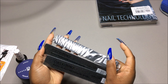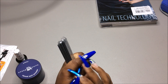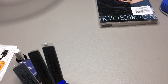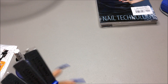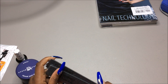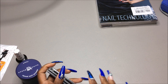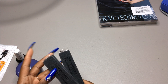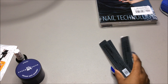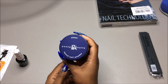I got these nail files which are 100/180 grit because I have some clients coming over this weekend and needed new ones. I'm going to keep my family members' nail files if they're still good and put their names on them so I won't have to keep purchasing files just for them until I get a bigger supply.